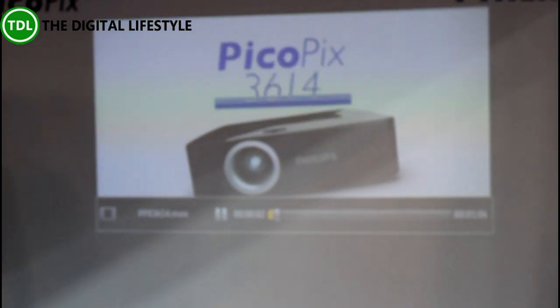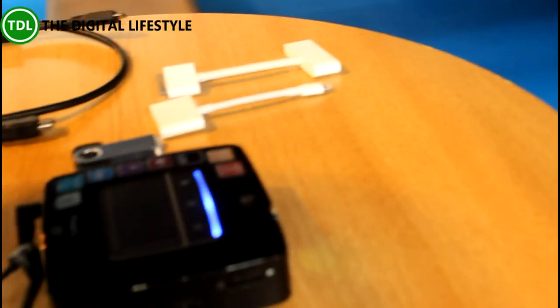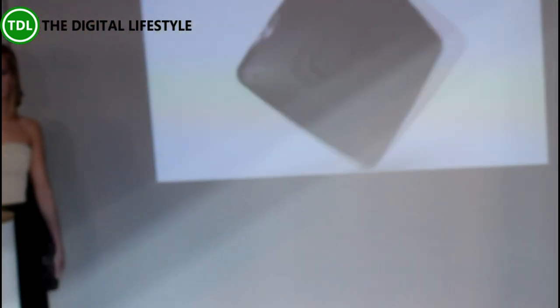This will take you through a product overview. There's a one-watt built-in speaker, so you've got sound built into the device as well. It's LED technology that lasts 30,000 hours, which is great — you don't have to replace any of the lenses or lamps.